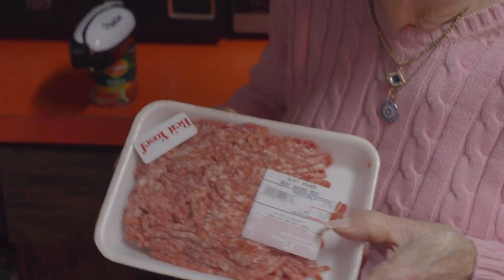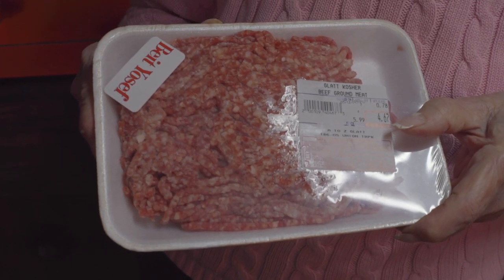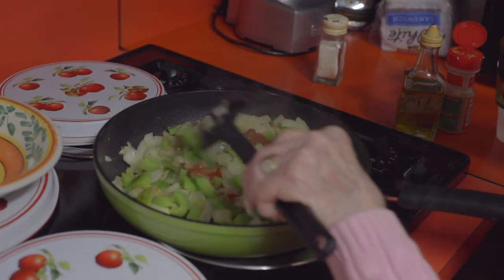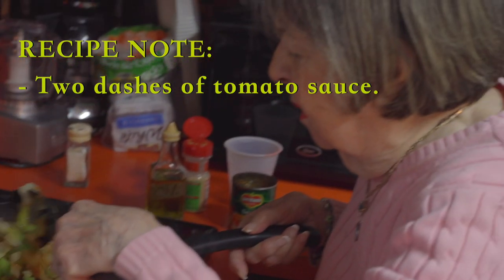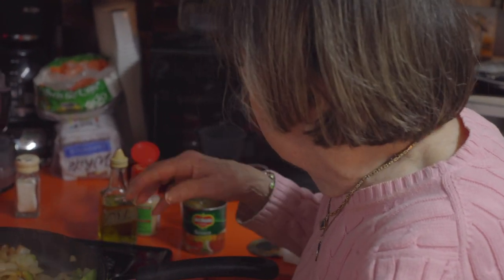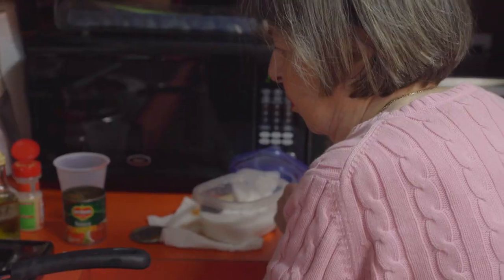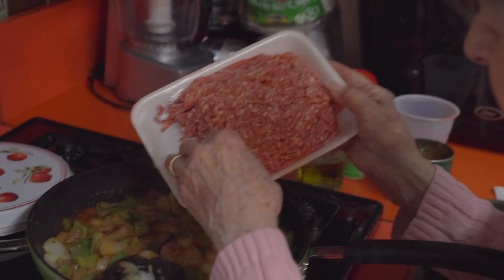Just ground beef, definitely. We add a little bit of the tomato sauce. I like to put a little salt now — something people don't always do. Not too much. You have to be careful with the meat, because it gets seasoned little by little.